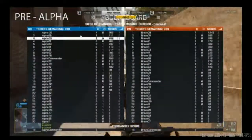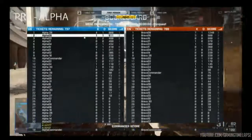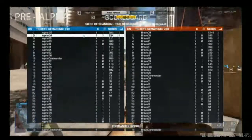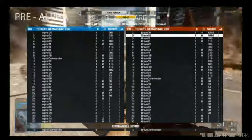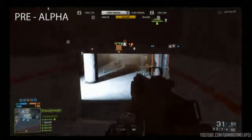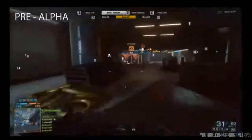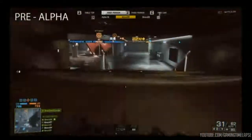When we look at the leaderboard, Alpha 29 was just taken out. Let's jump over to Bravo 9. He's 7 and 1 right now. For those of you at home that are curious, he's going to be shooting at all of the blue icons since he's on the Chinese team. He's been playing extremely well so far, sitting at 7 and 1 right now.